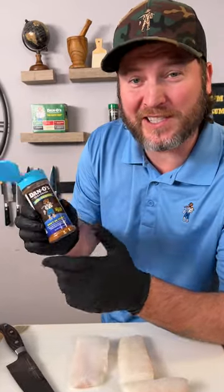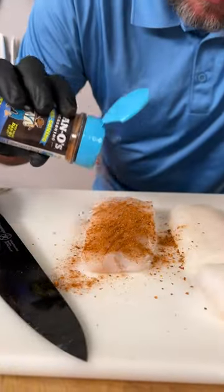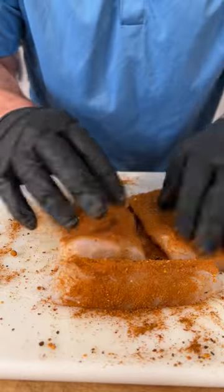Now's when you need a good seasoning. How about the blue top? That's the new Dan-O's seasoning — it's for fish. Sprinkle generously and coat your fish. Flip it over, roll it over and do it again. Just get it nice and coated. Now we're seasoned properly.